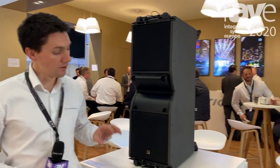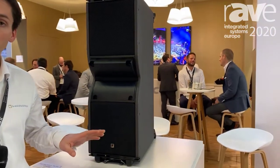Hi everyone, my name is Germain Simon. I'm product manager at L Acoustics and I'm here to introduce Kara 2. We've introduced Kara 2 this year, and for many people it's an evolution of a product that is well known. Kara 1 was actually the best-selling product at L Acoustics since its introduction on the market.